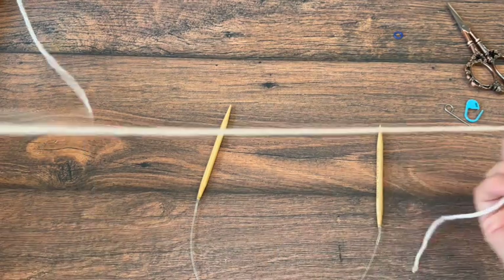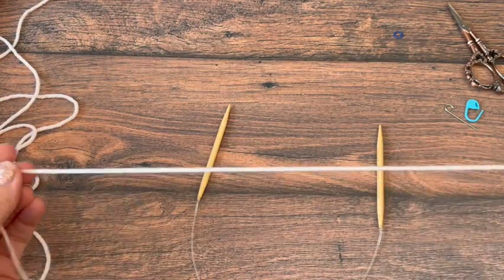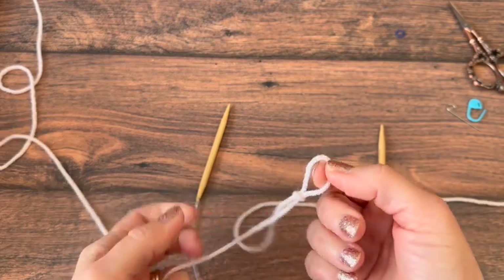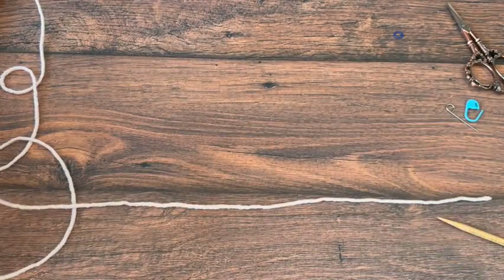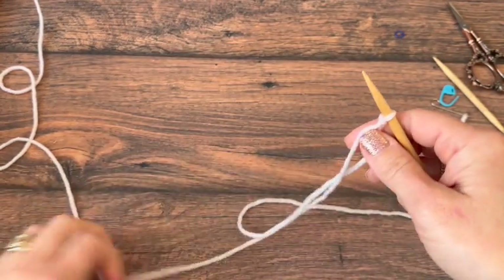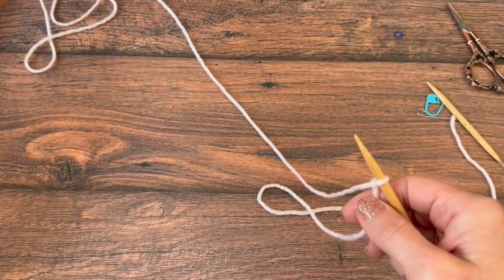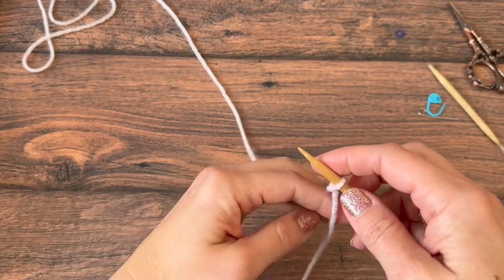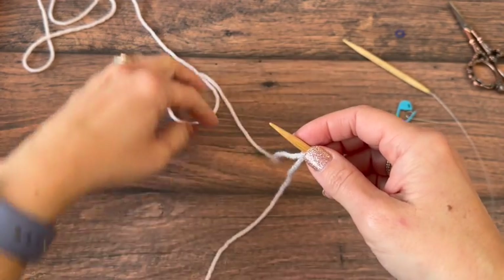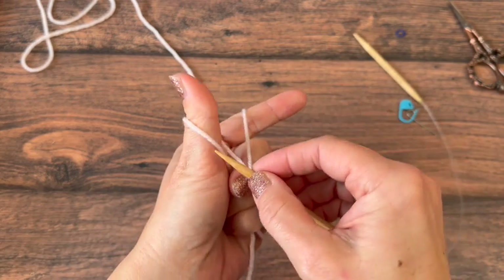We're going to start by knitting it flat and we want an even number of stitches. We're going to cast on quickly with a long tail cast on — just doing a little sample here. I've got about an 18 inch tail, so I'm going to cast on about 10 or 12 stitches. My working yarn is coming back here attached to the ball and my long tail is there. You can use any cast on method; this one is just quick and easy to demonstrate. I also have a full long tail cast on tutorial if you need more assistance.